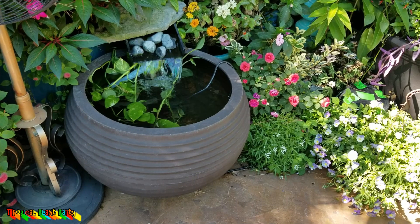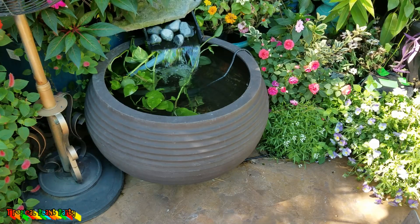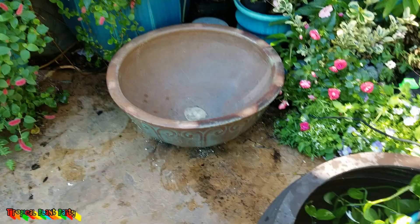The thing I like about this pot is that it's actually plastic, so when I put lights in it, it shines really, really pretty. I'm going to go ahead and swap them out and see how it looks. Got some of the water drained out of here — I'm just going to slide this and do all the things that make this happen. There we go. Now I'm just going to pull this back over.